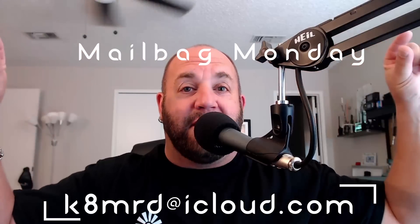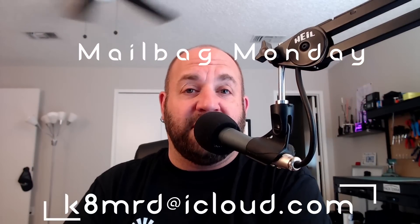What a tremendous milestone! Guys, if you want to have your questions answered on Mailbag Monday, shoot me an email at k8mrd@icloud.com. In the subject line, put 'Mailbag Monday' and that way I'll see your emails and if I know the answer I'll try to answer it. We've got a lot of great questions today, so let's dive right in.